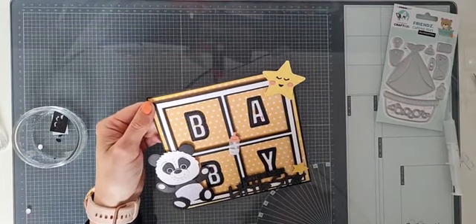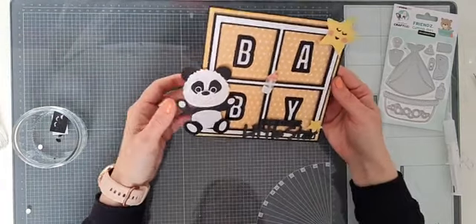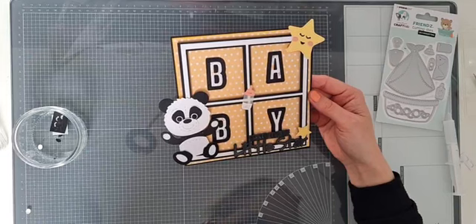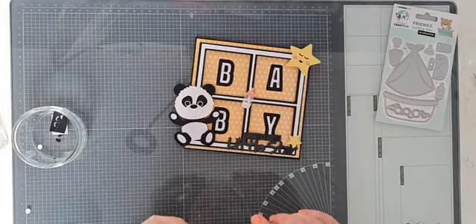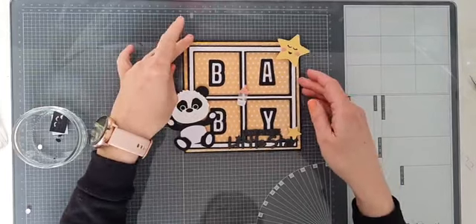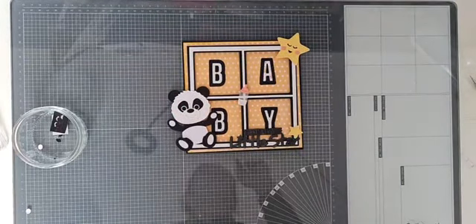Ik ben net op tijd - we hebben nog 5 minuten pauze. We hebben een hartstikke stoer babykaartje, voor jongen of meisje kan allebei. Dit is glow in the dark, dus daar zal ik straks foto's van laten zien. Niet te druk, maar toch wat leuke effecten. Ik ben benieuwd naar jullie creaties - laat ze ook zien op de Facebook groep. Er komen nog heel veel leuke projecten volgende week. Fijne zondag, doei!